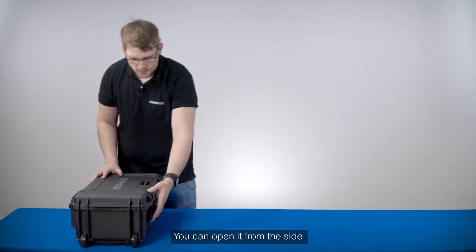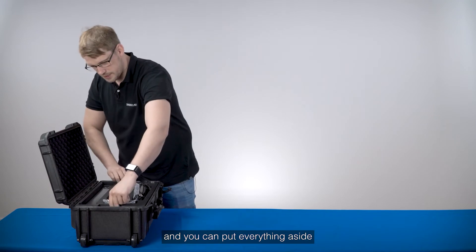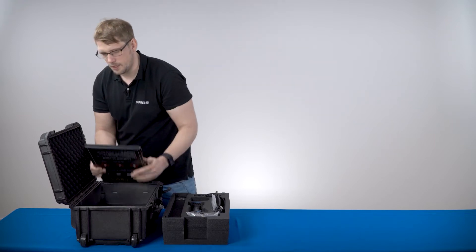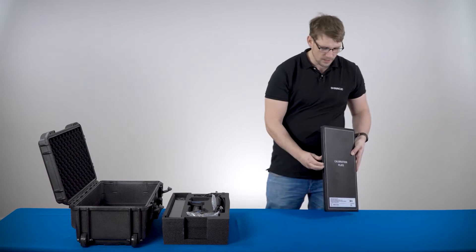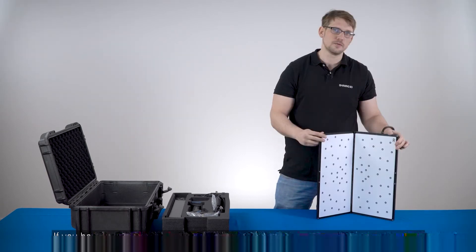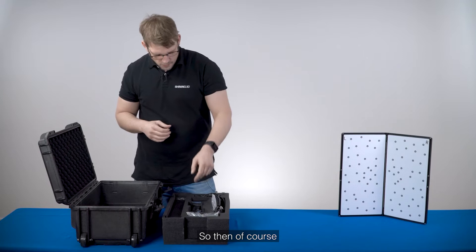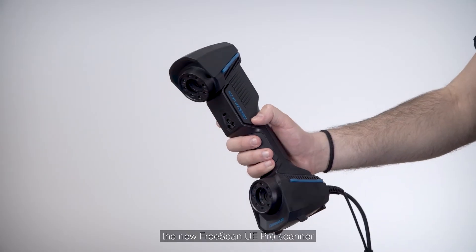You can open it on the side and put everything aside. On the bottom you have the calibration board for the scanner. We will explain the calibration process in another video.